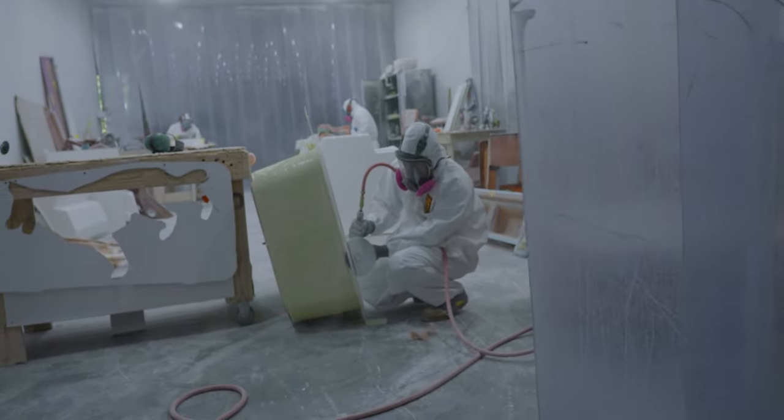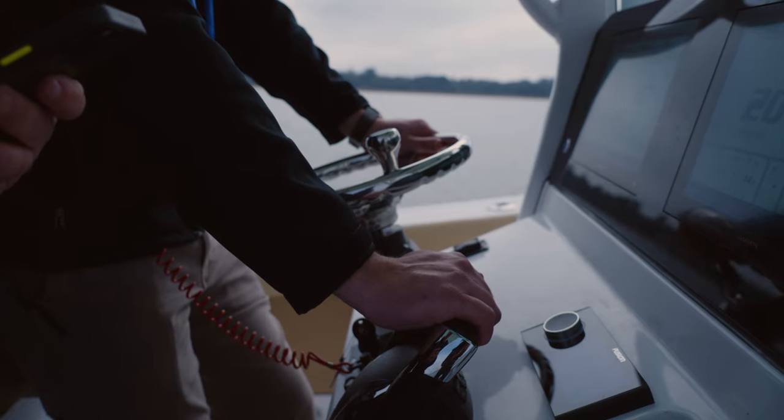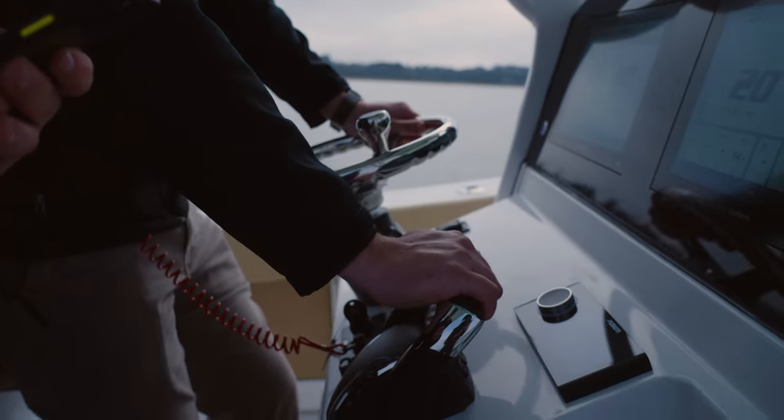Join us in our next Behind the Glass for a horsepower-filled episode as we go behind the scenes with the Yamaha Performance Team. We'll take a look at what it takes to properly validate, performance test, and prop one of our boats. From Summerville, South Carolina, my name is Victor and thank you for watching.